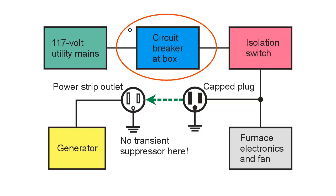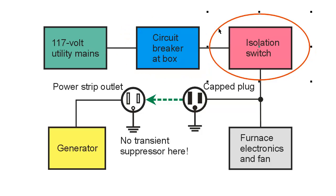I believe the National Electrical Code requires that you use one of these isolation switches. If you don't, your homeowner's insurance policy might be void. You might void the warranty on your furnace, and you could expose yourself to legal liability in case anything bad happens to utility workers, as well as the guilt you would suffer if anyone was injured as a result of your activities to keep yourself warm.